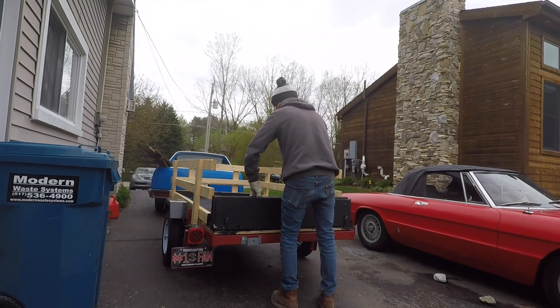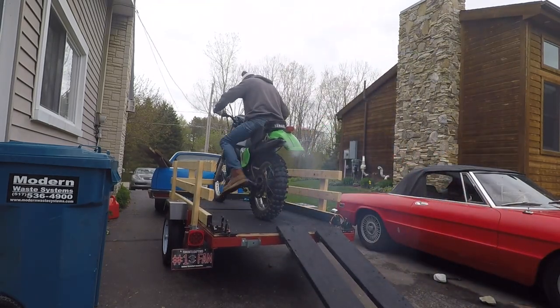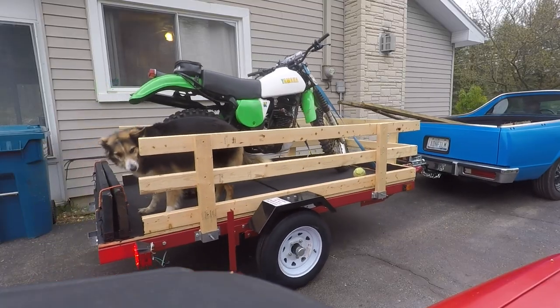That's about it. This has got to be one of the best trailers available for four hundred dollars. Let me know if you found one that's even cheaper. Thanks for checking in.